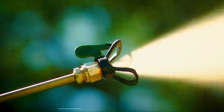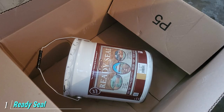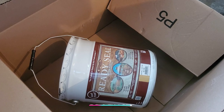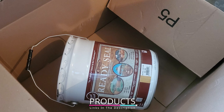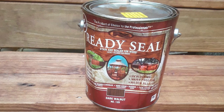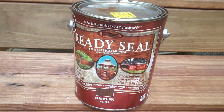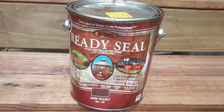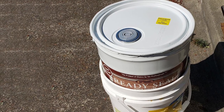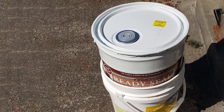At the first position of our list we have Ready Seal 112 Exterior Wood Stain Sealer. With more than eight shades to choose from, we love the selection that Ready Seal 112 gives us. Even better than its selection is the performance — it saves you a lot of money and time because it's a combination of stain and sealant. It doesn't require any thinning or diluting and you can use it with your paint sprayer.